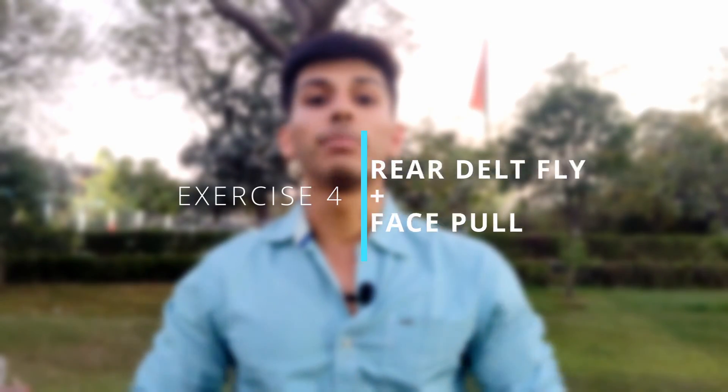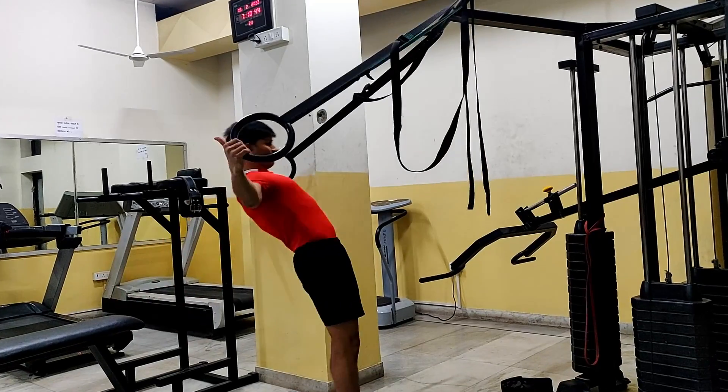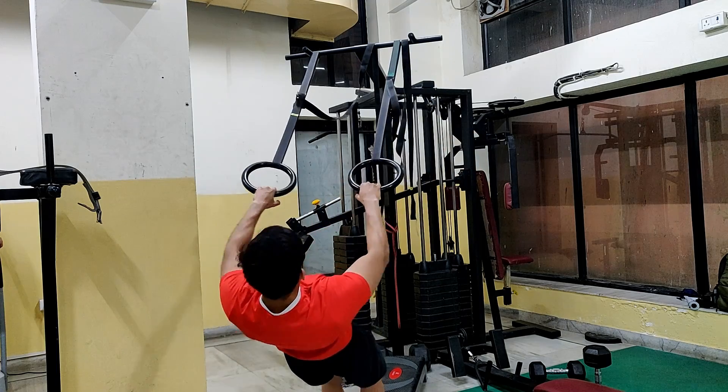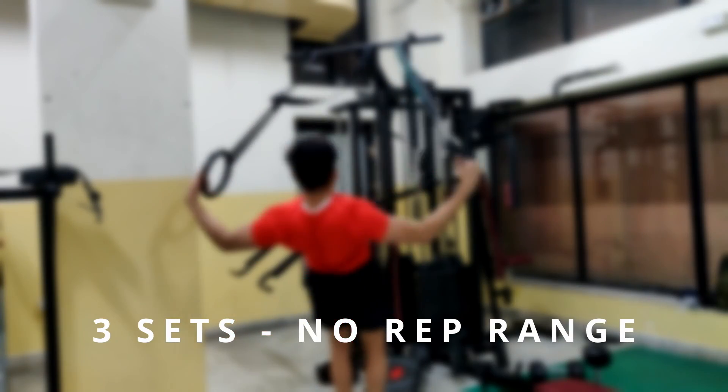The fourth exercise targets your rear delts, which is a highly ignored area. I combine a face pull and rear delt fly using gymnastic rings. If you use a cable machine or pec deck machine to target rear delts, the movement pattern is similar. Just like body rows, adjusting difficulty is simple — step forward to make it harder. Choose a difficulty where you can perform properly: go up, hold at the top, and come down slowly. Since this is an isolation movement targeting a small muscle, a higher rep range will be more beneficial.